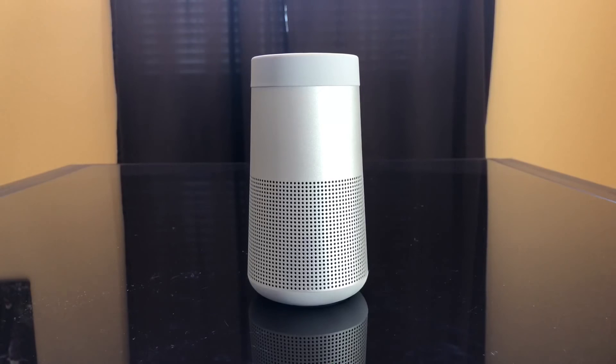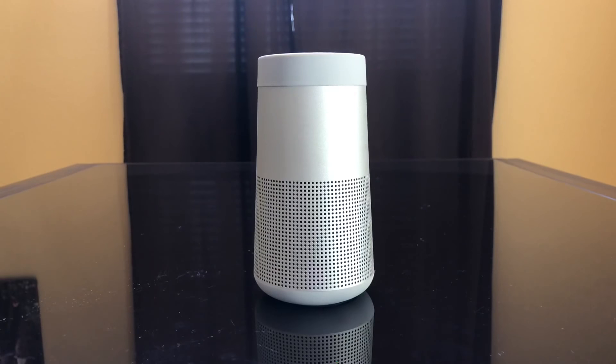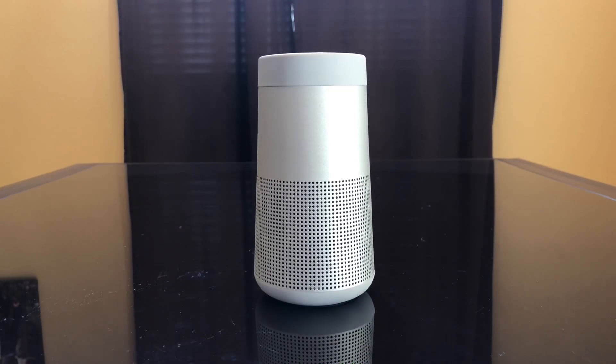It's listed as waterproof or water resistant, though I'm not sure to what depth. Regardless, per charge this goes up to 12 hours of constant play, which is a long time. This is a great portable Bluetooth speaker made by Bose. I really like how the sound plays out of it — it's really clear and loud and it's 360-degree so you can put it in the middle of a room.